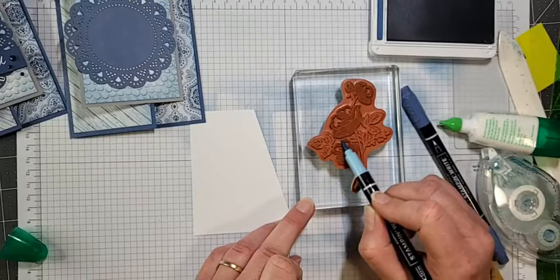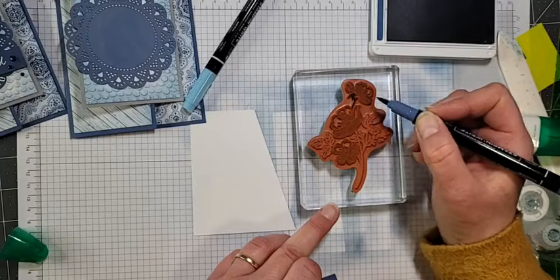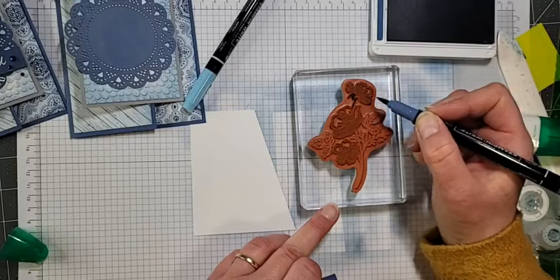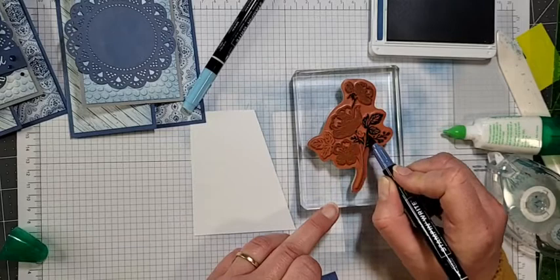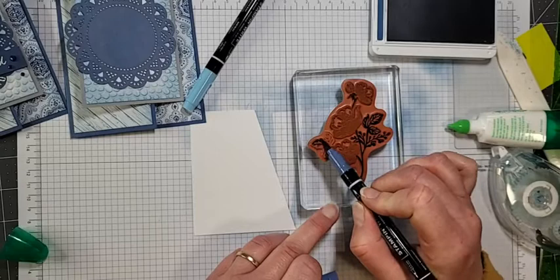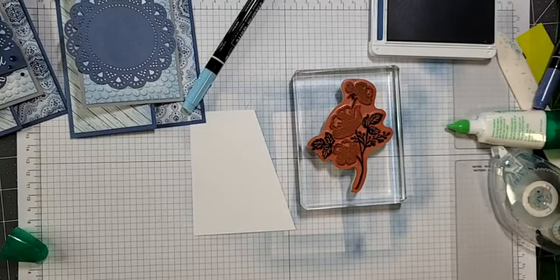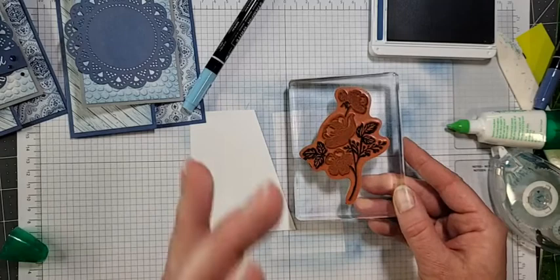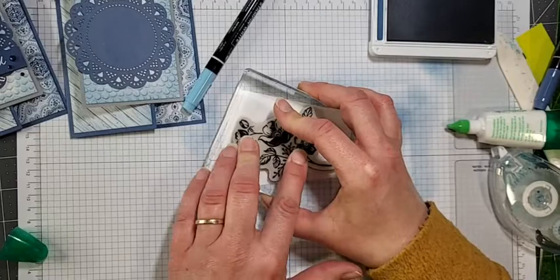It will look like it's drying — try not to worry about it, you can just go over it again. So there, I've got the flowers in Balmy Blue, and now with my Misty Moonlight I'm going to come in and color the spots I didn't color with Balmy Blue. You can just kind of run it right across. Be a little extra careful where the images are very close to one another.